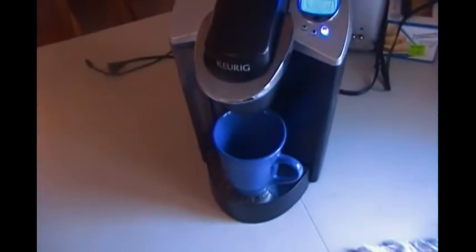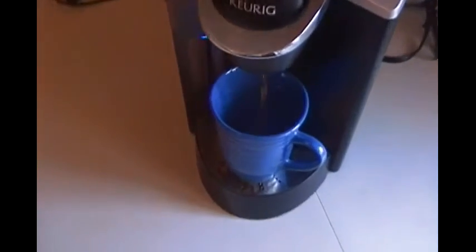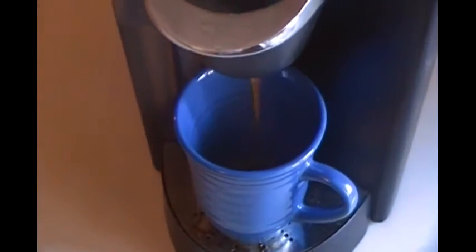I love my Keurig. Three, two, one — we have a coffee!